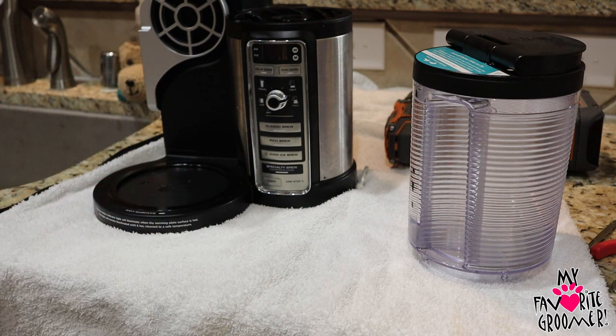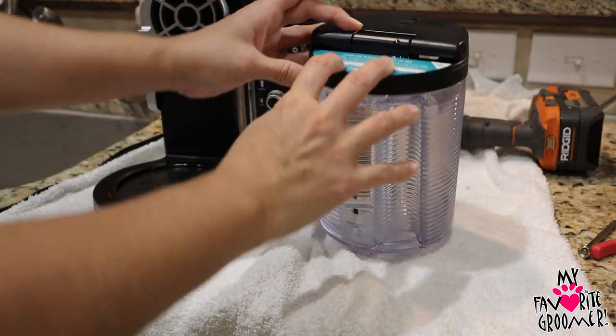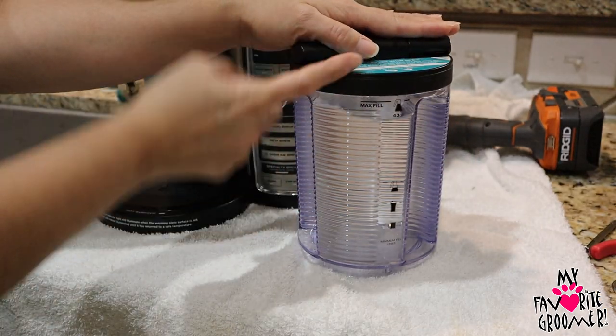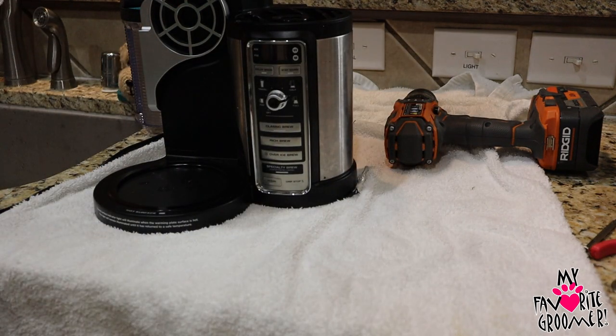Personally, don't buy a Ninja. I've had this Ninja two years — you can see how clean it is, it still has the tags on it. I have never been able to use it. When you're brewing, always fill to the top. It needs that water pressure to go down and through the machine, so make sure your water tank is full.